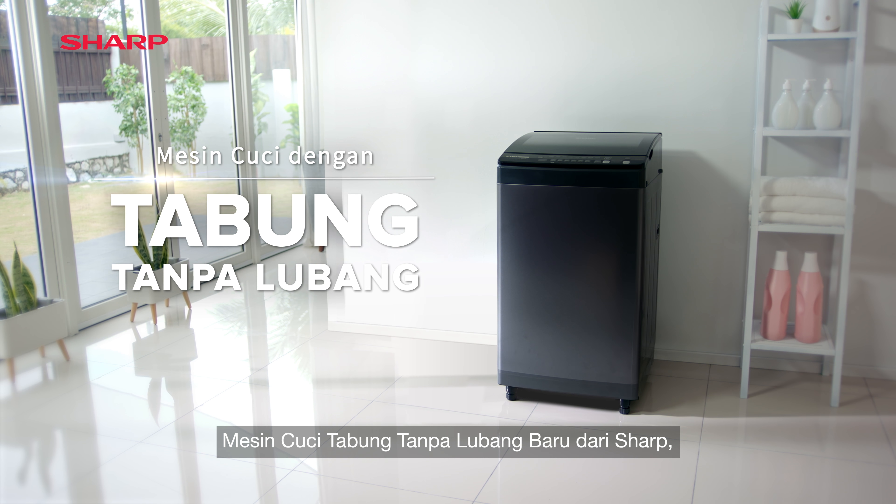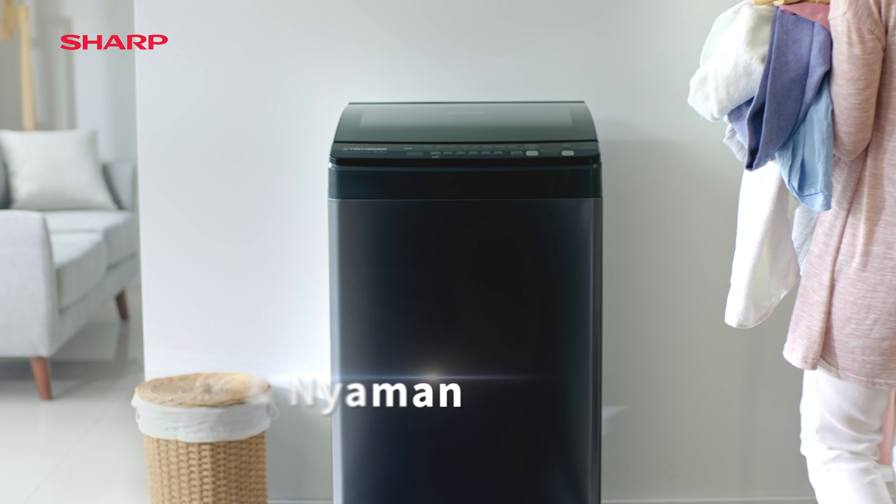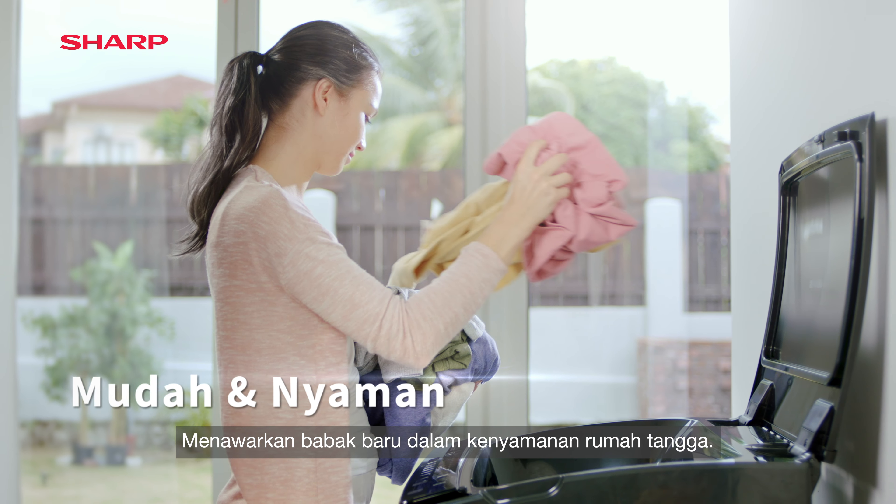Sharp's all-new no-holes tub washing machine is elegant and practical. It offers a new chapter in household conveniences.